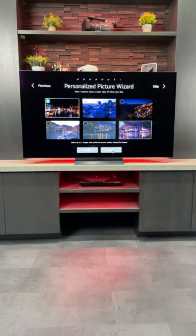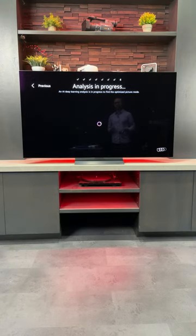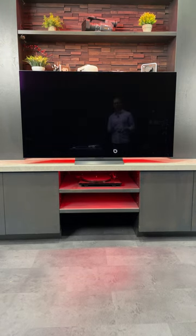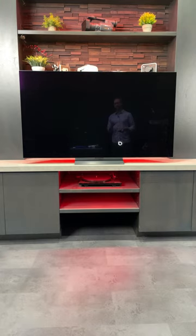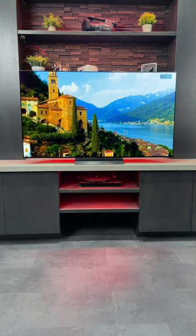We're just running through it here for display purposes and then at the end it's going to analyze all the images that you picked and give you a catered picture just to your liking. So you've got the before and after. If you like the after click apply and it's going to show you everything on the screen and you'll see your personalized picture setting. Thanks for watching and we'll see you in the next one.